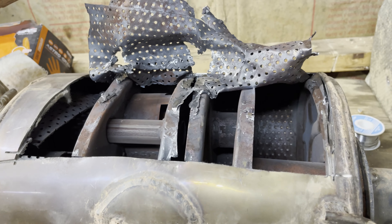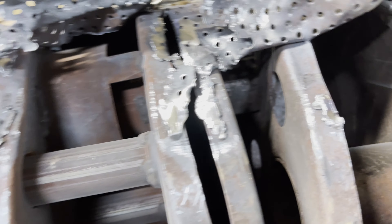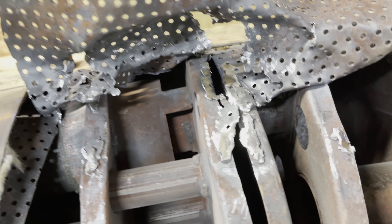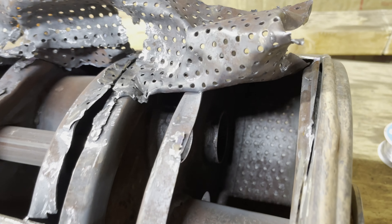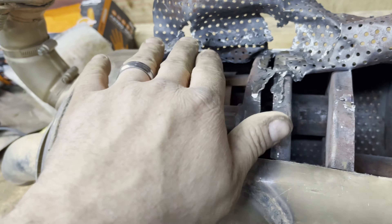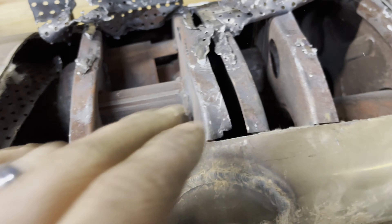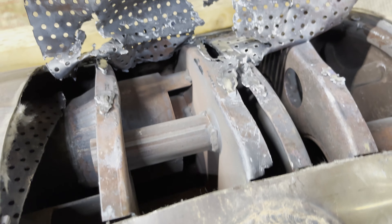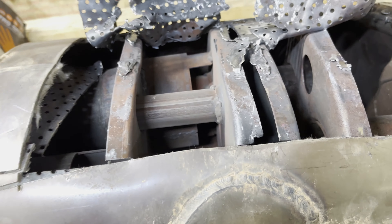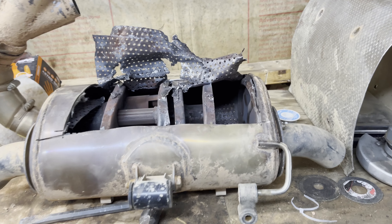I was thinking about seeing if one of you 950 owners would want it, so let me know your thoughts down below. We'll clean all this up, grind all this stuff out of here, make it much nicer, make it flow a lot better, and get it all buttoned back together. Unfortunately I don't really have a way to see what it sounds like.